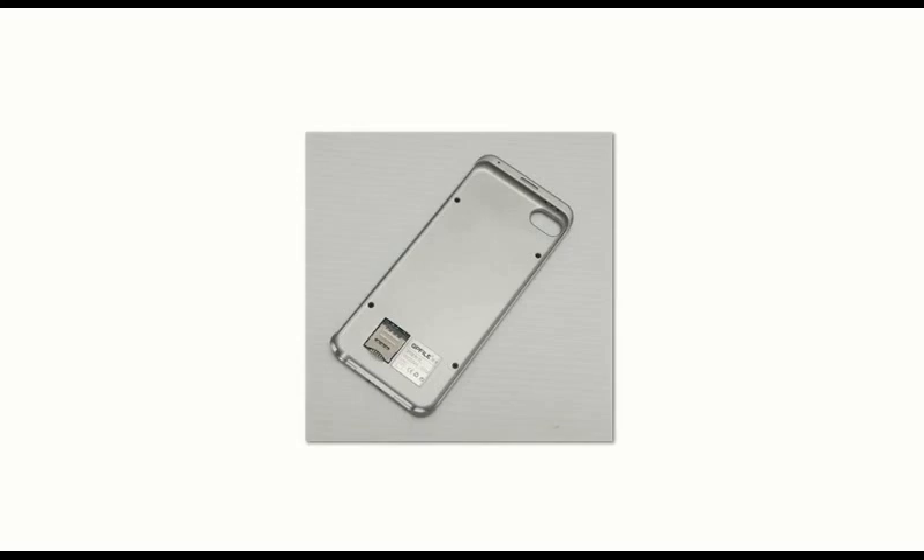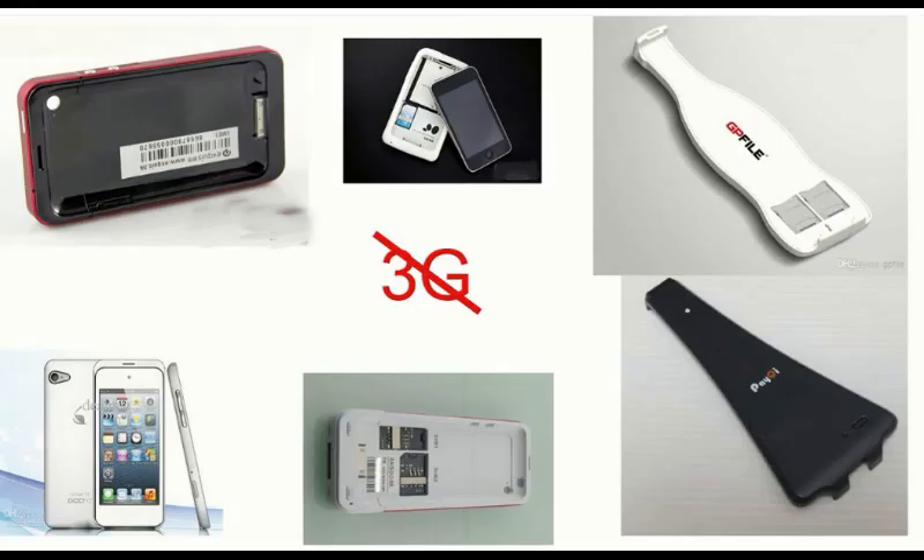Hello guys, here to introduce you to this new product, the Peel 52 from GP File. What Peel does is basically change your iPod into an iPhone. Peel already existed — the first one came out about four years ago — but all the previous Peels were kind of pointless because they didn't have good internet speed; they only had GPRS speed.